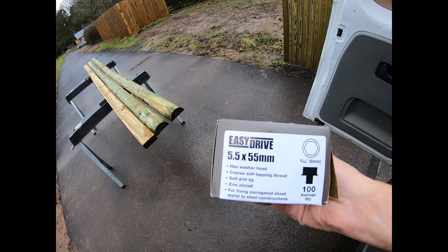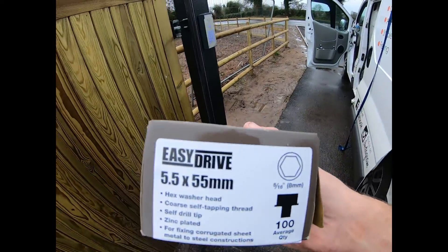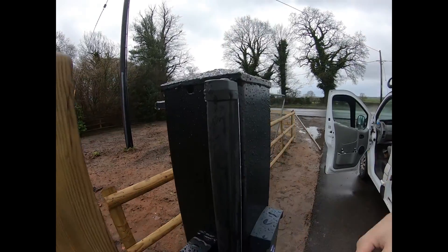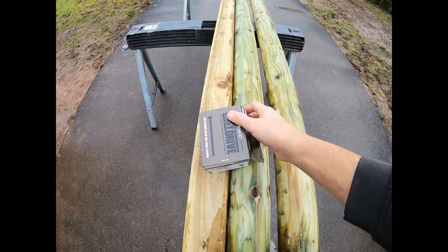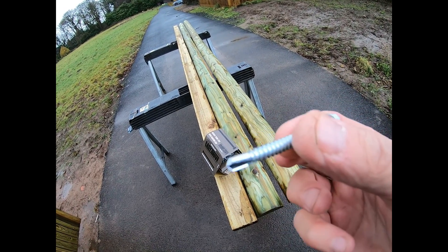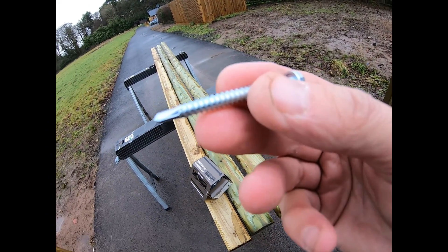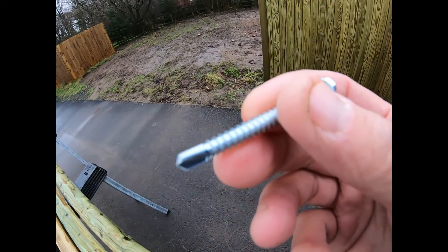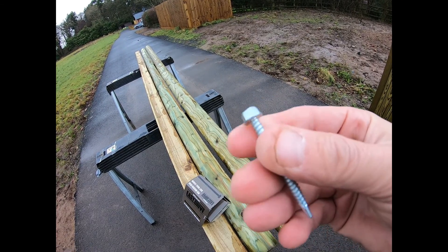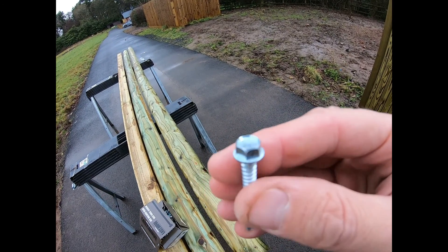So today we're going to be using these easy drive hex screws. The claim is that they will go through five millimeters of steel — and judging by the hole you can see in the top, I just measured it and it is five mil. These are self-drilling hex screws. I've used these before on farm roofs, the sheet metal roofs, and they are very good. For this thickness of steel we shall see — I'll give one a go, pre-drilling itself, and if it struggles I'll drill a hole and finish it off.